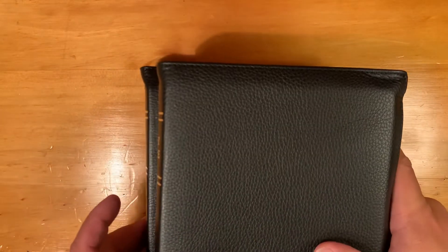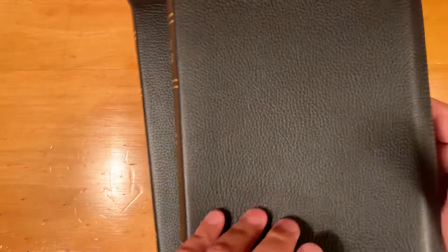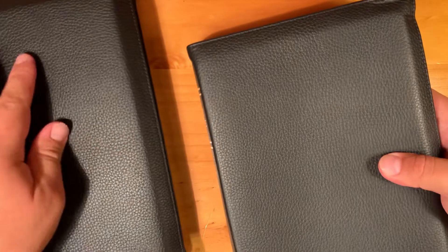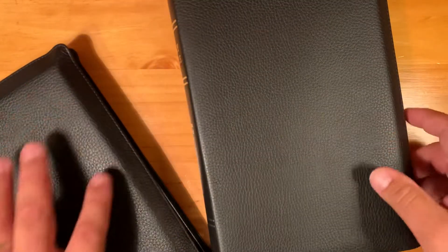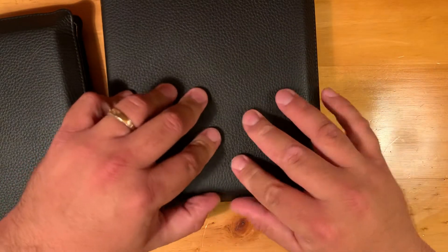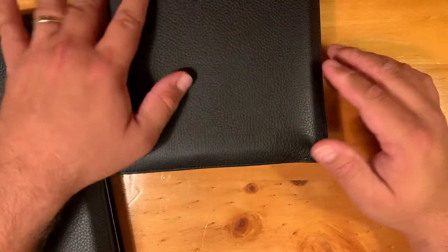Both Bibles smell the same — a pleasant, fairly strong smell. It's not as soothing as a brand new goatskin from Schuyler or Allen would smell, but if you've bought any of the other Steadfast cowhide Bibles, you already know how this smells. The liner is nice and fairly consistent. The only difference in consistency I can see is really in the corners, because of the way the paper was trained in the box during shipping.